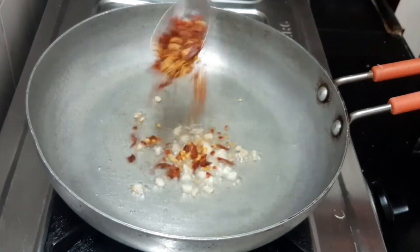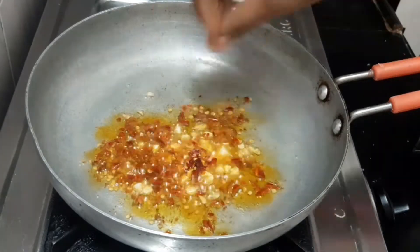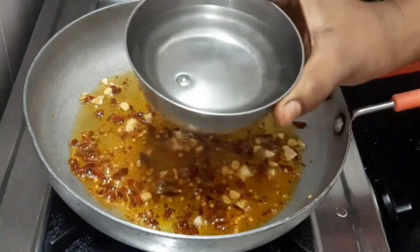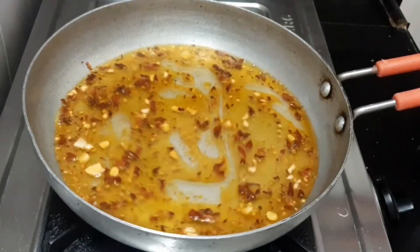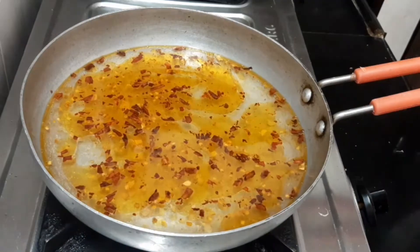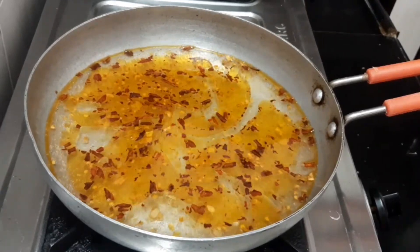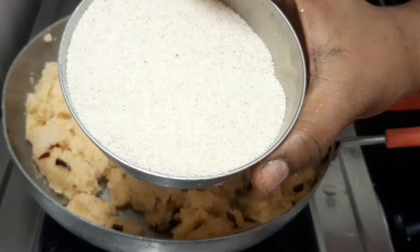I'm going to add some red chili flakes along with this. I'll pour two cups of water, then one cup of water. Pour the salt into the water.